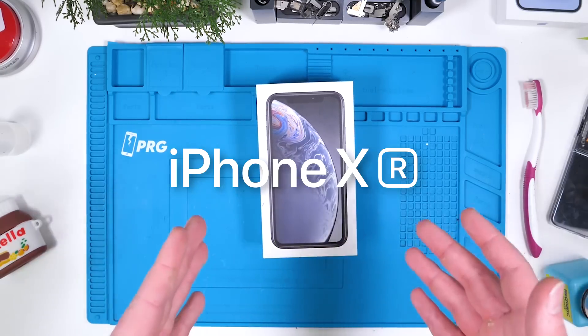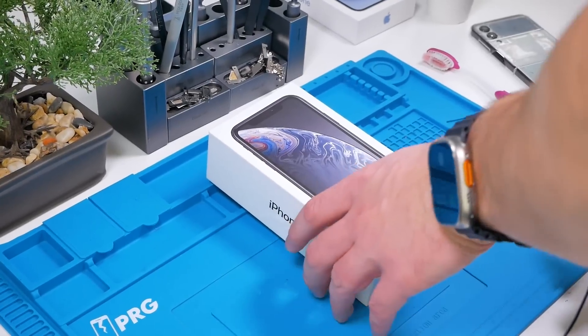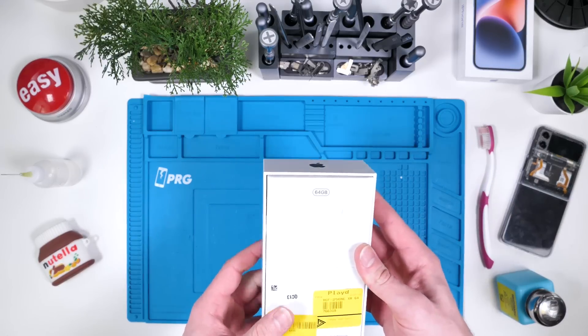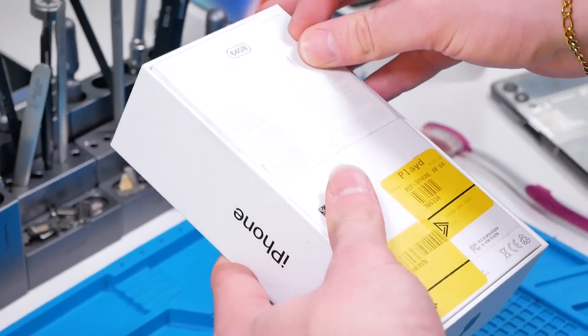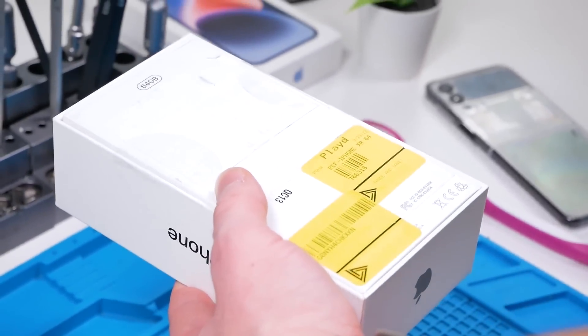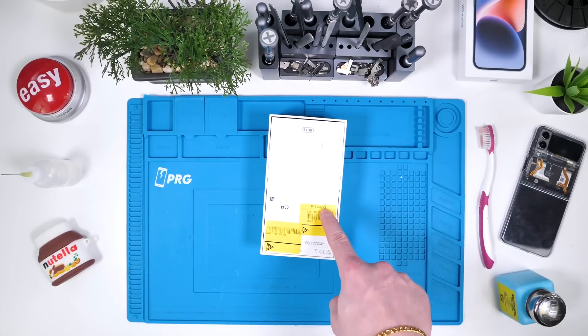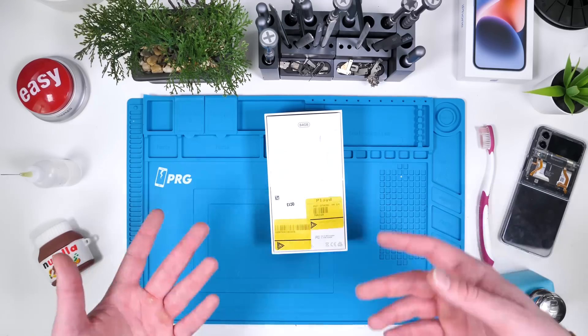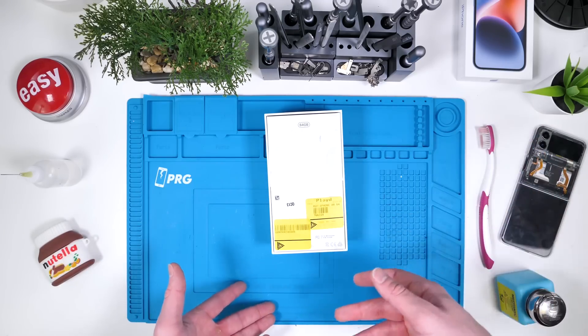This is an iPhone XR refurbished by GameStop. As you can see, it does come in the Apple original box. It looks like it's been through a few things — they did cover up the warning texts as well as information about the phone. Not really sure why they did that. We have the 'played' sticker here, so someone obviously traded this in and they either refurbished it or are just selling it as is.